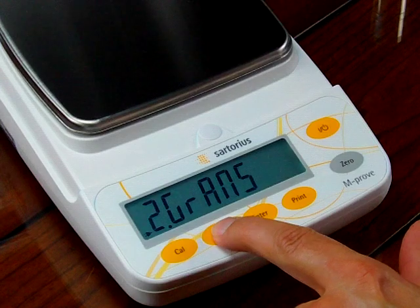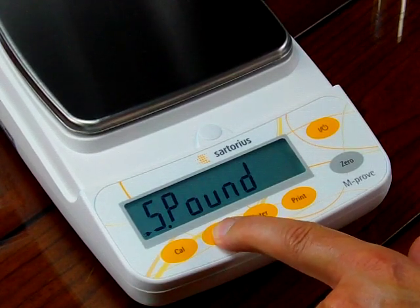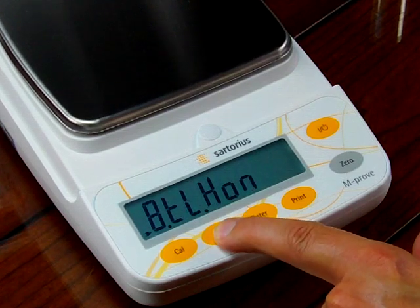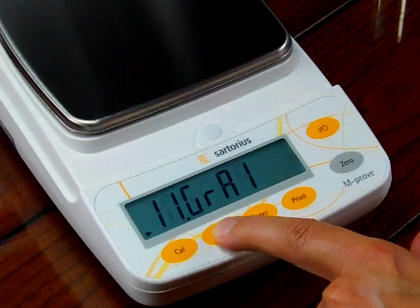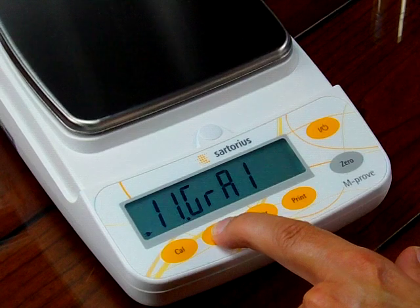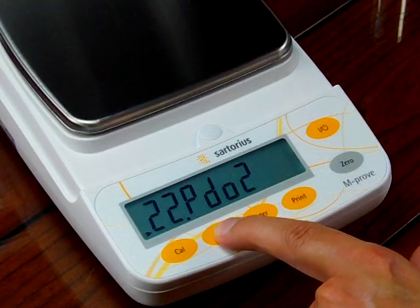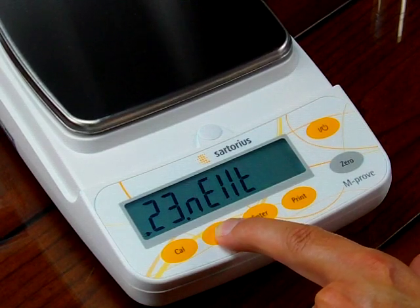Now we've entered the unit application. This first option is grams. We can change this by pressing the F key: carats, pounds, ounces, troy ounces. Then there are several teal units used in regions like India. Then grains, penny weight, more teal variants, pound-colon ounces, and newtons.